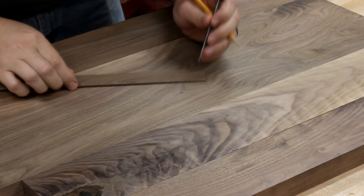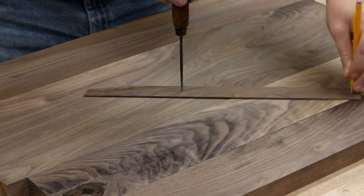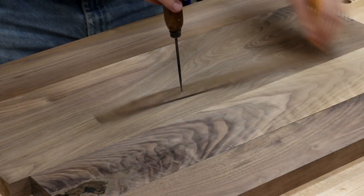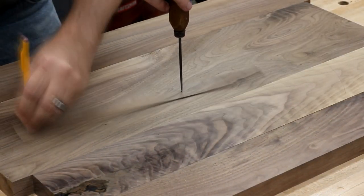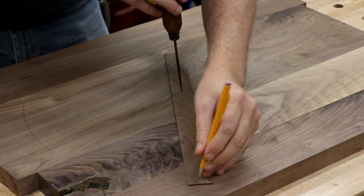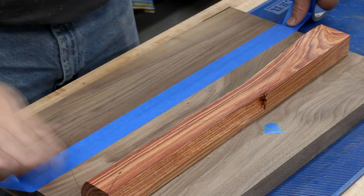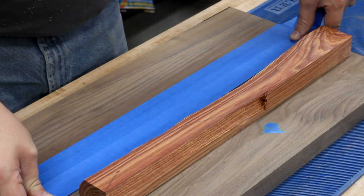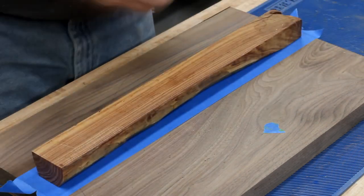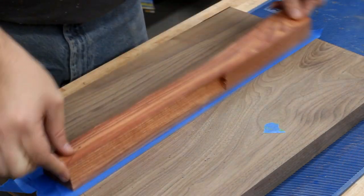Next, I pull out my super expensive high-end precision compass and I draw on a circle so that I can better visualize the final size. Then with things laid out, I go ahead and glue up the walnut boards into two separate panels. Now the first species of wood that I wanted to add in was this piece of honey locust. Using painter's tape and CA glue, I temporarily fasten it down on top of one of the walnut panels.